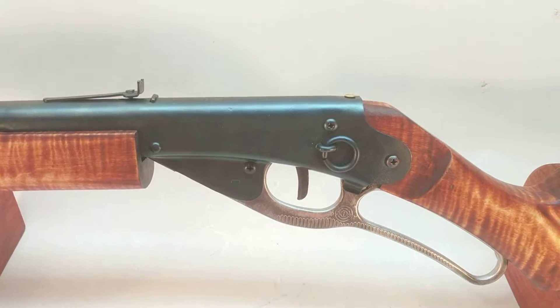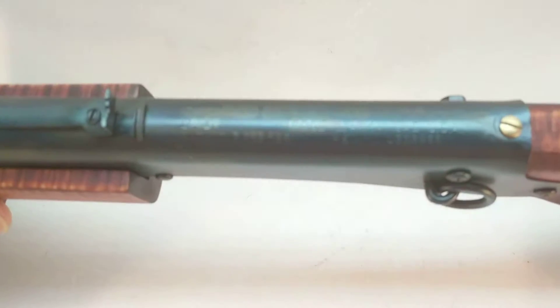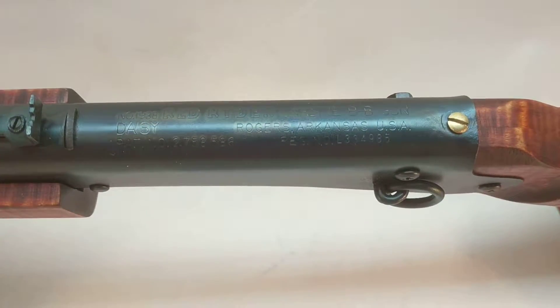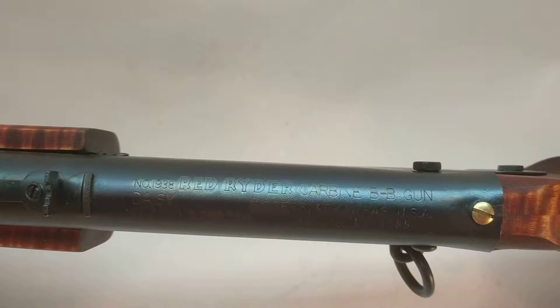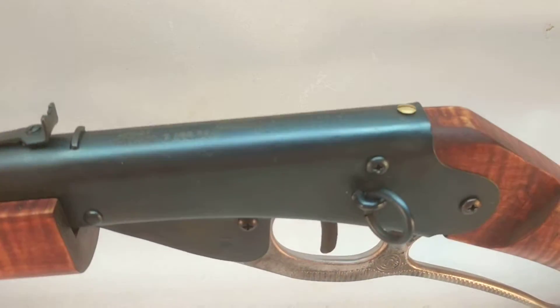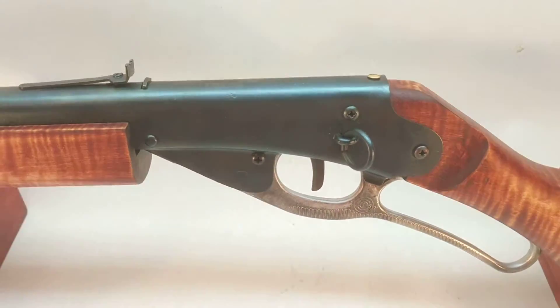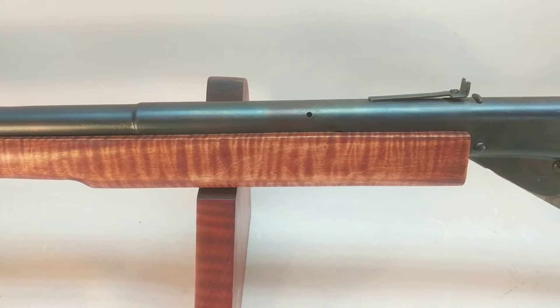The gun's been stripped of its paint and fire blued. We'll see if we can get a close-up of the logo here — Daisy 1938 Red Ryder carbine BB gun. And it's a gun because, unlike a rifle, it doesn't have a rifle barrel. All it has is a smooth bore shot tube.